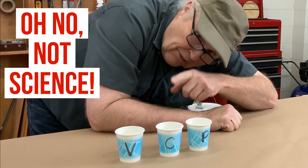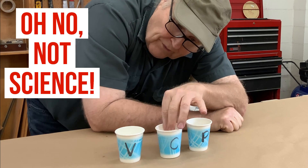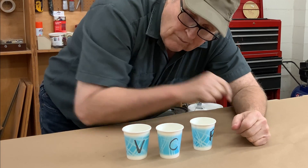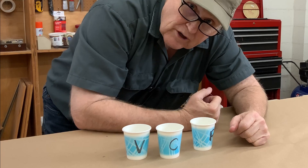Let's do some science. I've got three cups: the control, a vacuum cup, and a pressure cup. So let's mix some resin, pour them in there, put them in the machines, and see what happens.